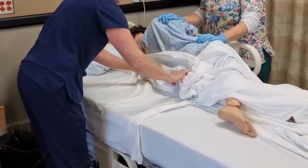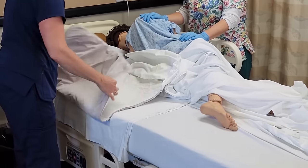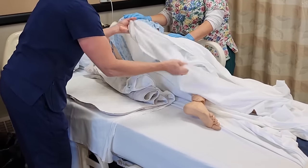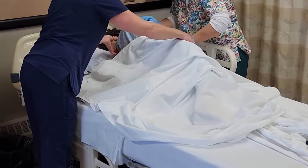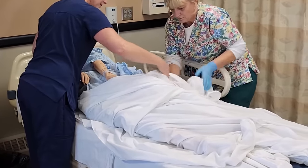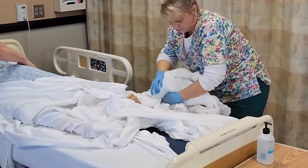I'm going to fan fold that down and I'll do the same with the soaker pad, again using the fold in the middle. Okay Annie, we're going to have you roll back over — there's going to be a big bump underneath you. We're going to use the lift sheet on that side: one, two, three. Then Kim's going to get all the dirty stuff out and throw that in the linen bag.